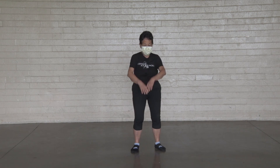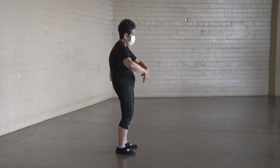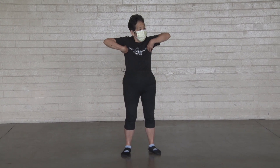Turn your shoulders. One, two, three, four, five, six, seven, eight, nine, ten.